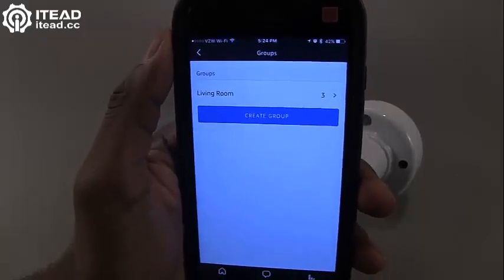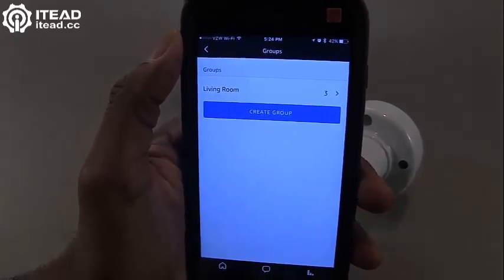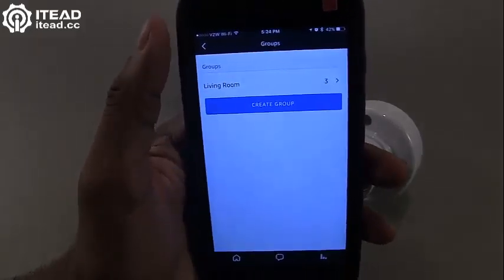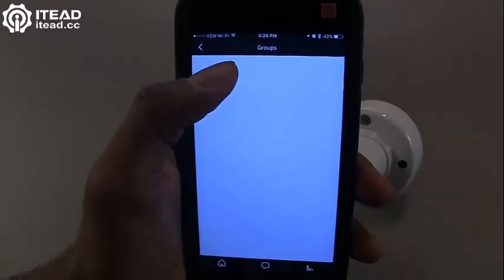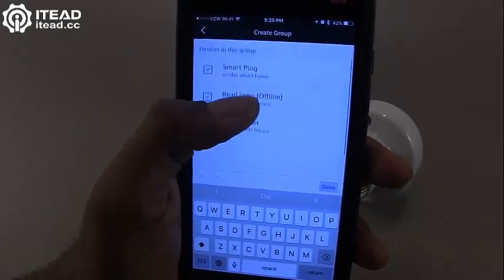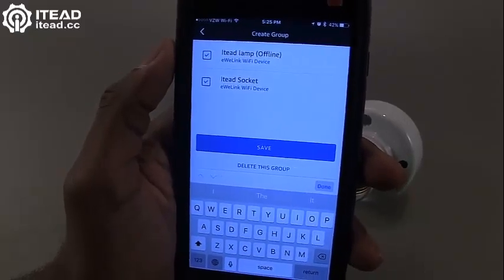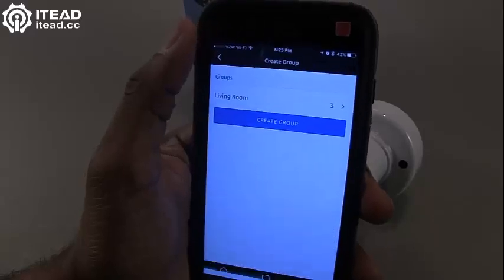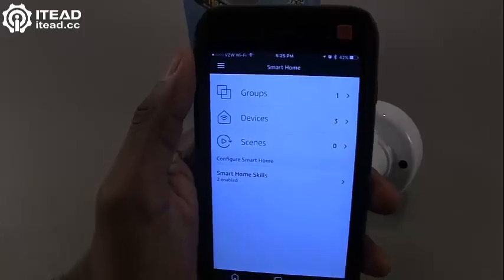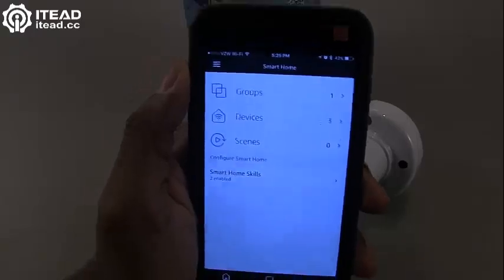Now when I say 'Alexa, turn on the living room,' all three devices will turn on, and conversely when I say 'Alexa, turn off the living room,' all devices will turn off. You can also turn each device on individually — for example, say 'Alexa, turn on the IT lamp' and only that lamp will turn on. Let me go upstairs to the living room and demonstrate how this actually works.